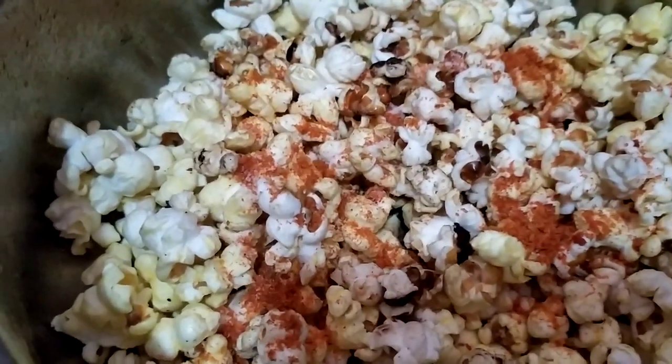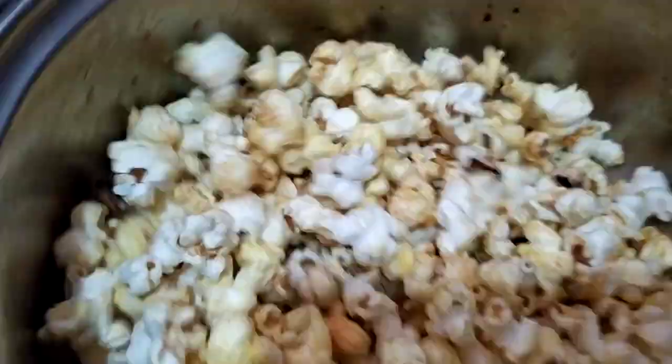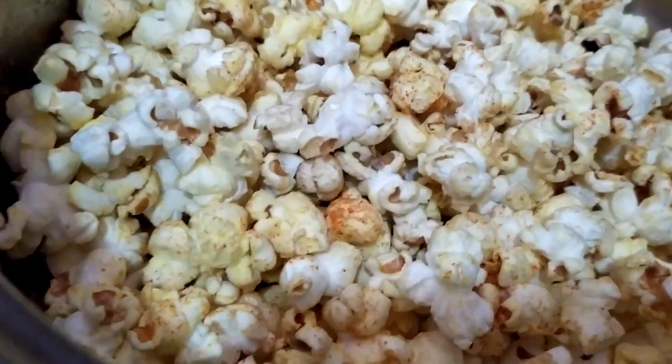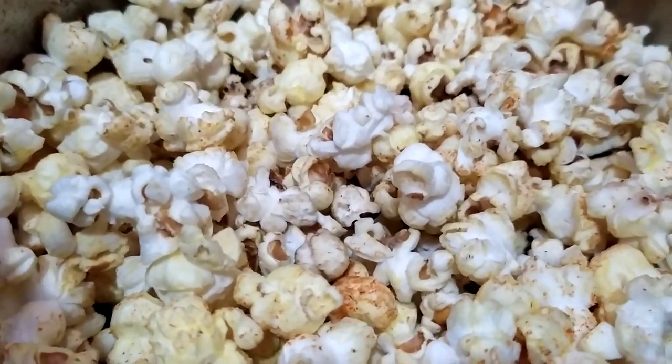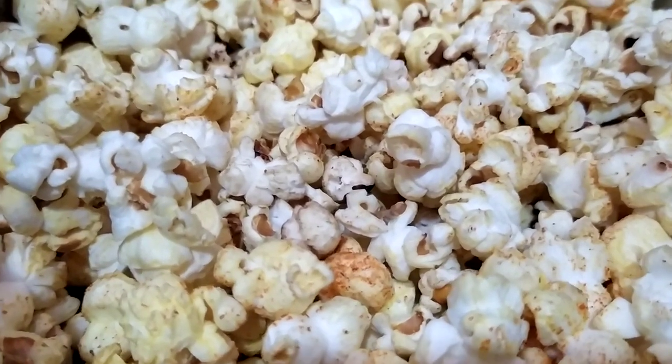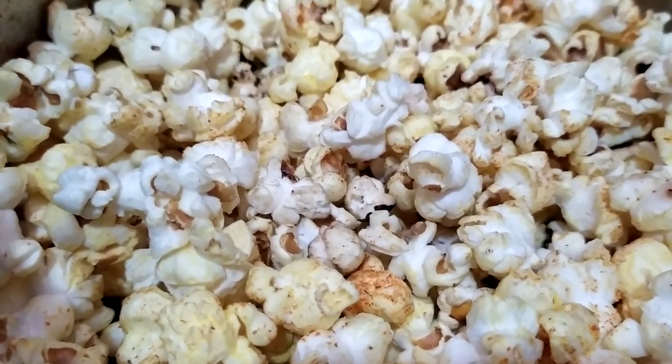This is yummy yummy! Yummy yummy popcorn! Okay, thank you for watching friends. Bye bye.